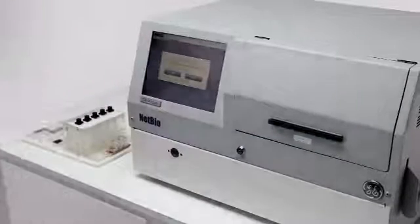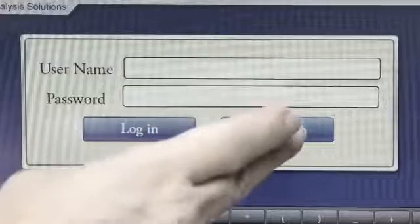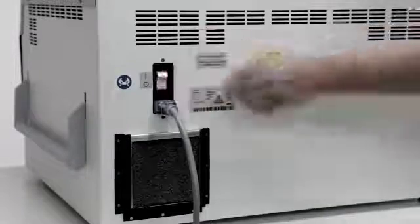If 'Yes' is pressed on the touchscreen monitor, sample loading instructions will appear in preparation for another run. If 'No', the user will have the option to shut down the system or reactivate it for another run. To shut down the instrument, select shut down. When the screen goes blank, flip the power switch to the off position.